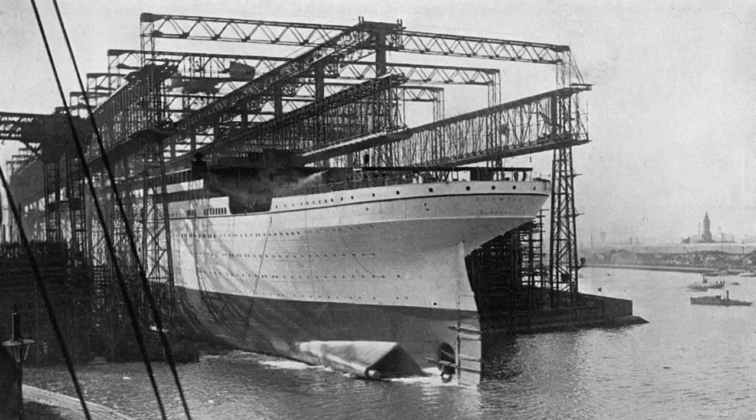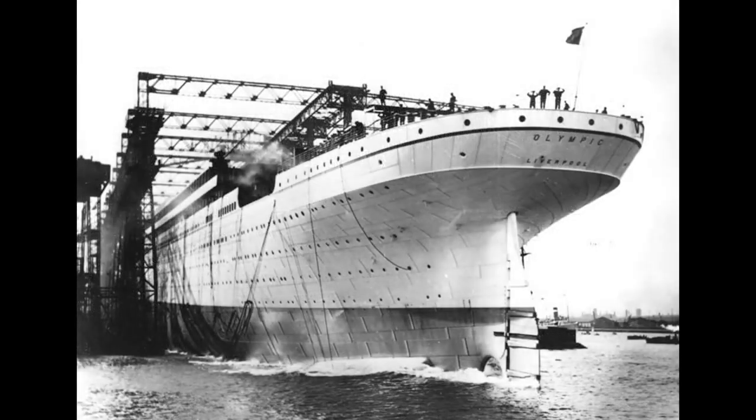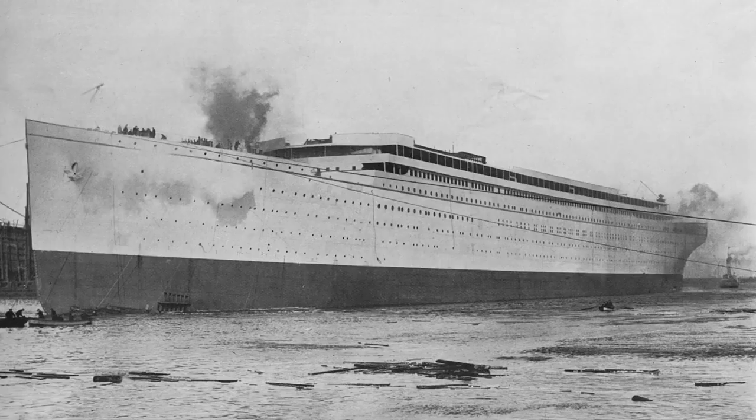To ease the slide into the water, the slip was greased with 23 tons of tallow, oil, and soap. Then the order to release the ship was given, the hydraulic triggers were released, and the ship slid into the harbor, reaching a speed of 12 and a half knots. Notice that the ship launched backwards — among the reasons is that the stern is wider than the bow, so it is more buoyant. In a mere 62 seconds after launch, the Olympic was afloat.